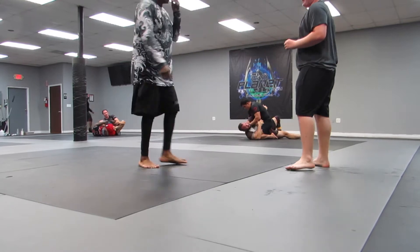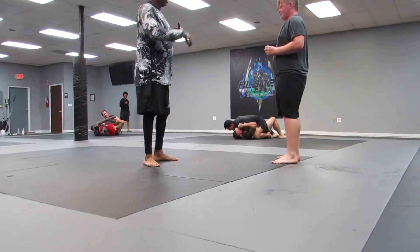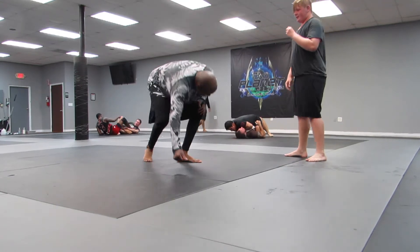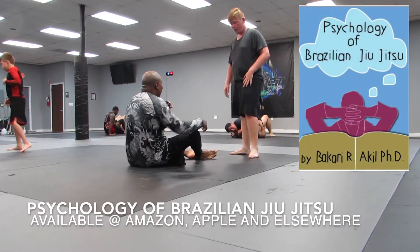What's going on everybody — in this one I am rolling with Matthew. I'm just asking Matthew a couple of questions before we get started.